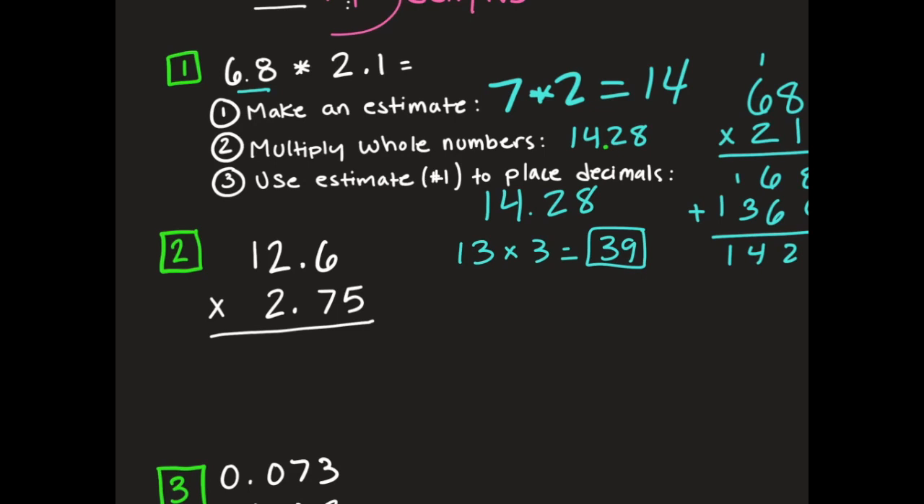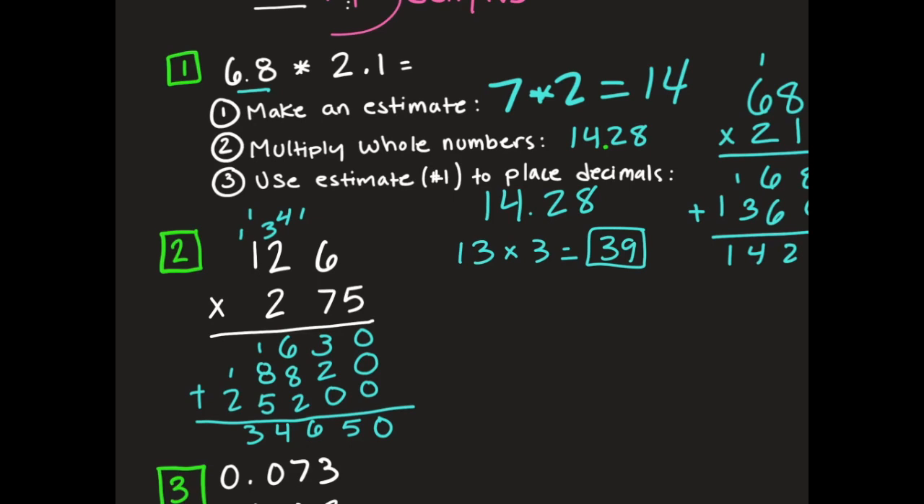I'm going to use my eraser tool and erase these decimal points. When I go to multiply, I'm going to act like they're not there, get my answer, and then place my decimal point in when I'm done. I went ahead and did the multiplication and got 34,650. Since our estimate was 13 times 3 equals 39, I'll place my decimal point in the spot that makes the most sense mathematically — which would be 34. So my answer ends up being 34 and 650 thousandths.